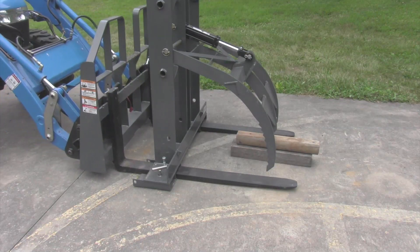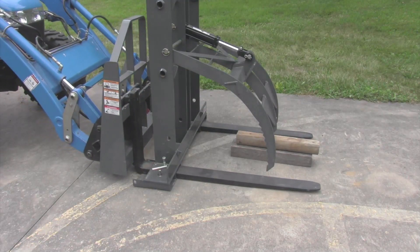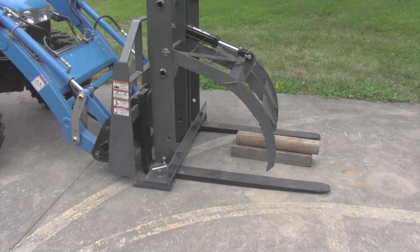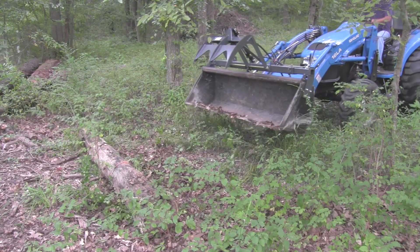In the last couple of videos, I've talked about ways to make other tools a grapple — pallet fork grapples and loader bucket grapples. Today, I'm going to talk about a full-fledged grapple and give you some tips and thoughts about selecting one if you're shopping for one, to make sure you get one that fits your tractor, fits your budget, and does what you want it to do.